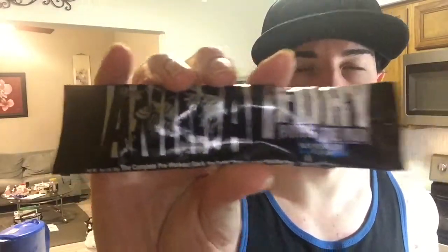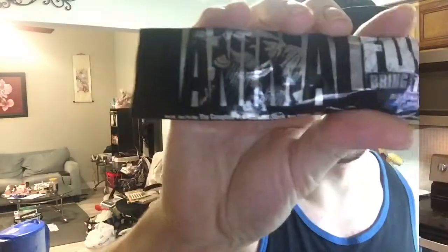What's up guys, today I'm bringing you a review of Animal Fury Blue Raspberry. It says it's the complete pre-workout stack — it'll give you raw energy, powerful pumps, and unbridled focus.